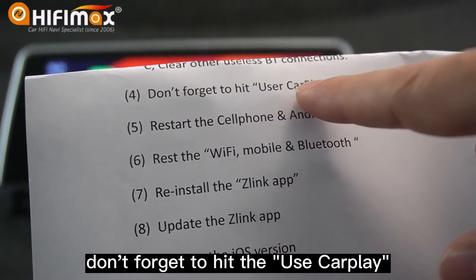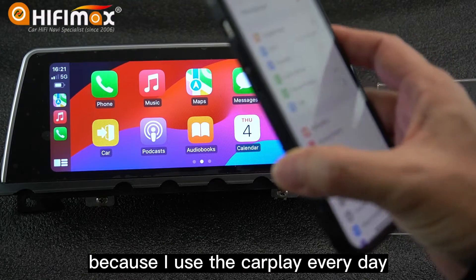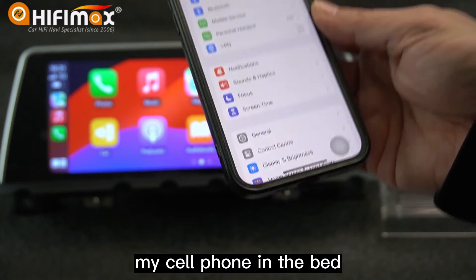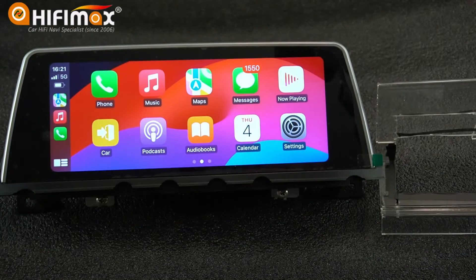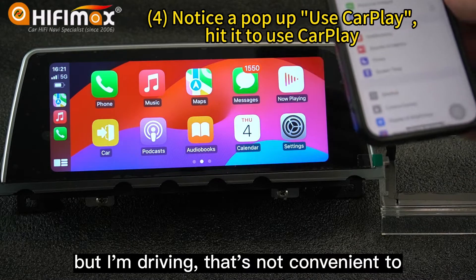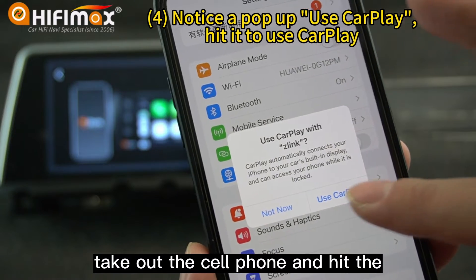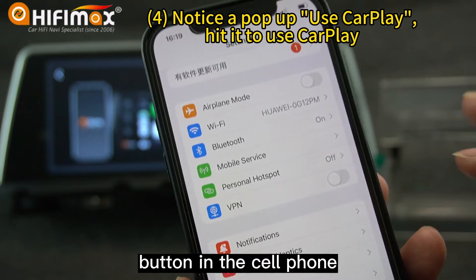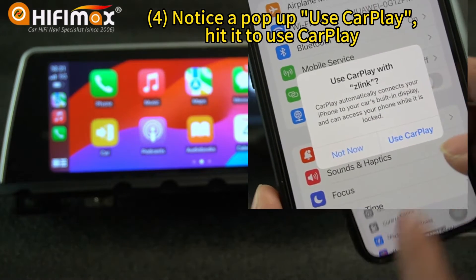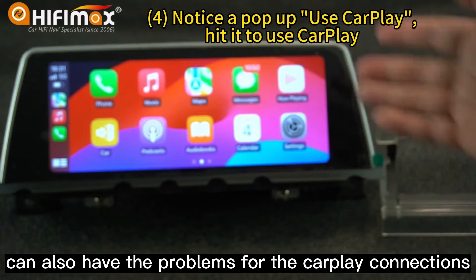Don't forget to tap Use CarPlay. Because I use CarPlay every day — sometimes I get into the car with my cell phone in the back, not nearby my hand, but I'm driving. It's not convenient to take out the cell phone and hit the button. So notice this — sometimes this can also cause problems for CarPlay connections.